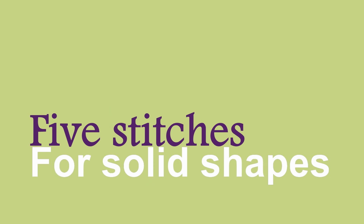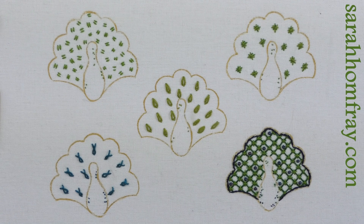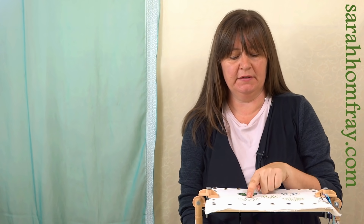Hi, Sarah here from Sarah Homfrey Embroidery with another stitching video. Today we are going to look at embroidery stitches to fill in solid shapes. In a previous video we looked at stitches for open shapes - you can see those here, my little peacocks. In this video we are going to look at solid shapes and work five stitches in the body of the peacock.